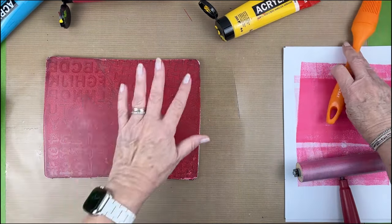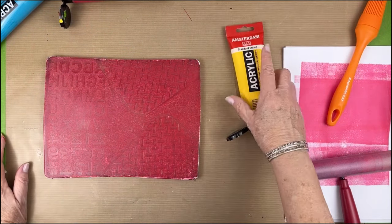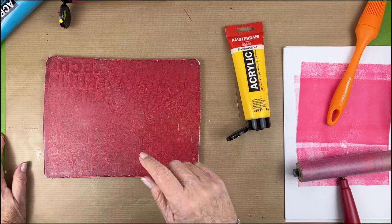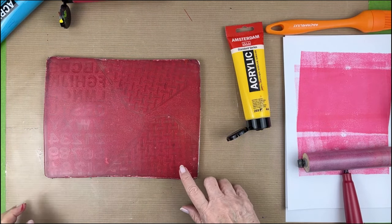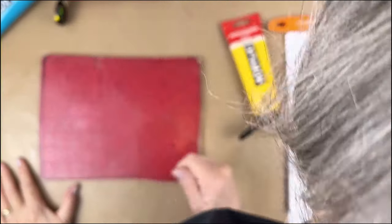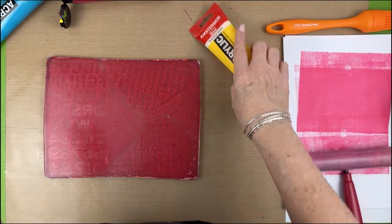I'm going to let this dry. Because it's the Amsterdam creamier paint it takes a little bit longer than the fluid, so I will be right back. Oh good grief, it's still wet — this is taking a long time. I might have to switch to fluid if I'm ever going to get this video done.